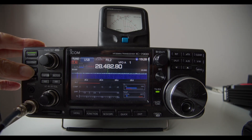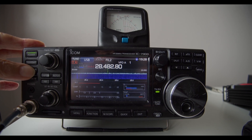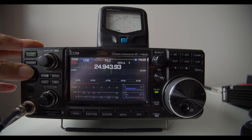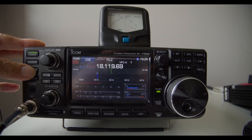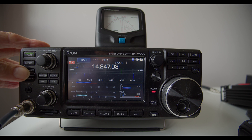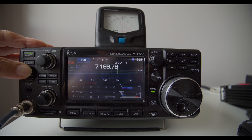First of all, on the IC-7300: 28 MHz — matches. 24 MHz — matches. 21 MHz — matches. 18 MHz — matches. 14 MHz — matches again. 10 MHz — now we have a problem, no match on 10 MHz. 7 MHz — again, no match.